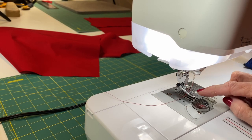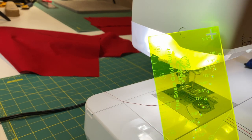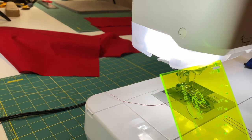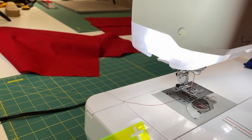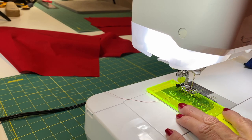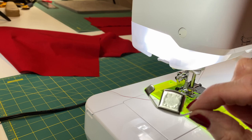I have replaced my presser foot with my general purpose presser foot. I'm going to show you this nifty little tool — it's called the seam guide ruler, and mine is yellow. You'll notice the measurements — these are a bunch of different seam allowances that you can use. We're going to use the 5/8 of an inch today, which is what you use for aprons and clothing.